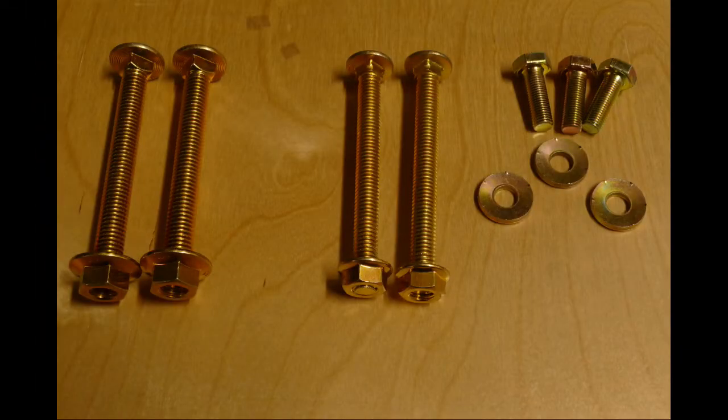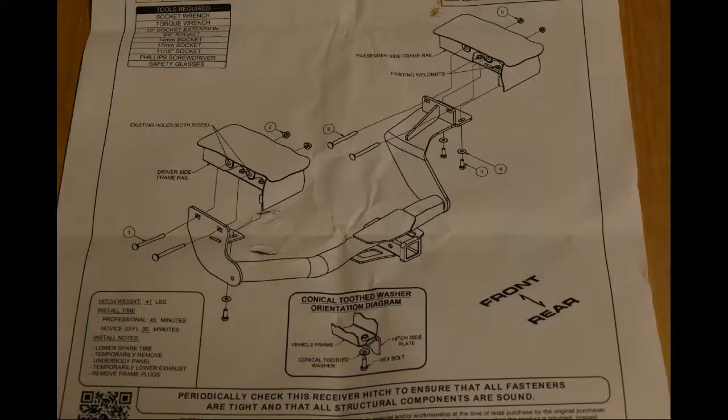First, let's take a look at the parts. There aren't a lot. Other than the hitch, there's only seven bolts and three washers. There's also a few sheets of documentation.